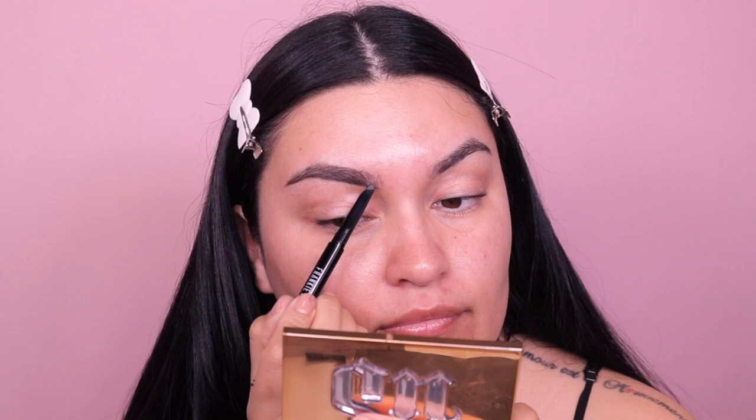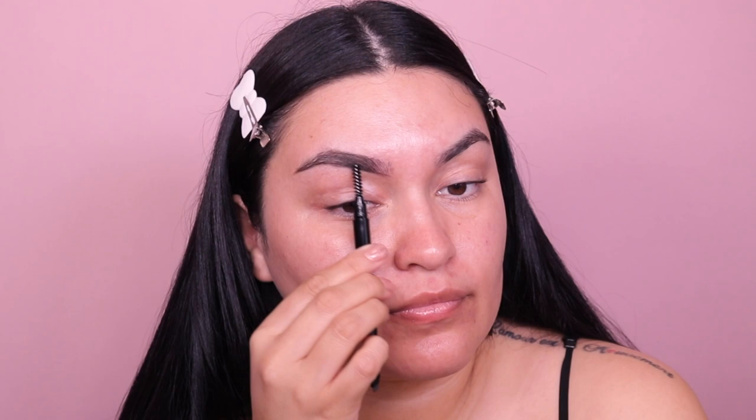I'm going to use a spoolie to buff out my brows. I'm going to lay it flat like this. I always outline my brow first — that's the step I always do when it comes to doing my brows — and then I start to fill in the rest. Using your spoolie to brush out the product makes it look more natural versus harsh. With this brow pencil, a little bit goes a long way. I'm really liking the way this fills in my eyebrow. I'm doing a moon face to get the outer corner of the brow.